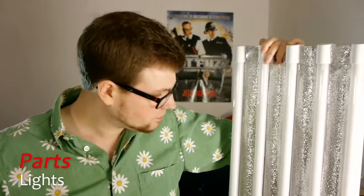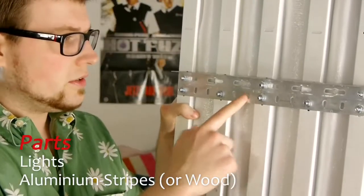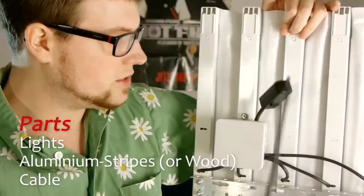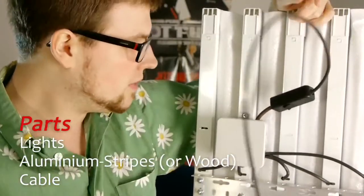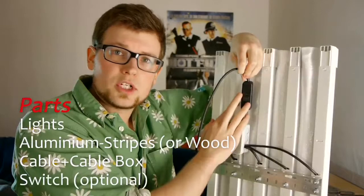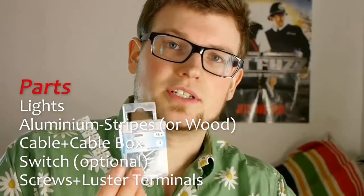You would ideally want something around 5000 to 5500 Kelvin, but in Germany that's not very common to find in stores. If you can get 5000 Kelvin, take those - but 4000K works well too. For the frame I used pre-drilled aluminum stripes, though you could use something different like wood. You'll also need a few meters of cable, a cable box to store the wiring, and optionally a switch, which I recommend. You'll also need screws and some wire terminals.